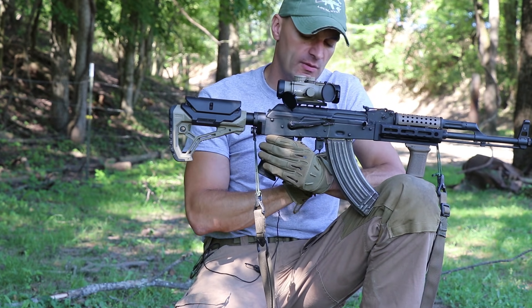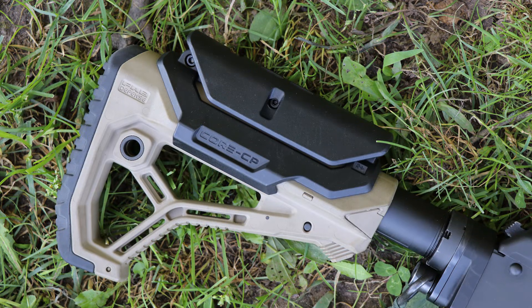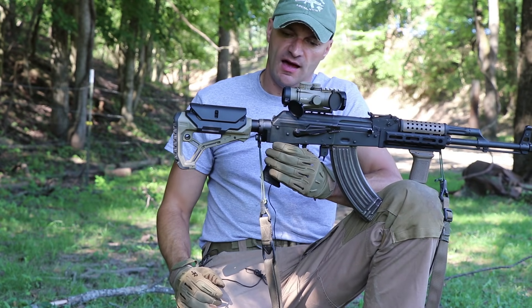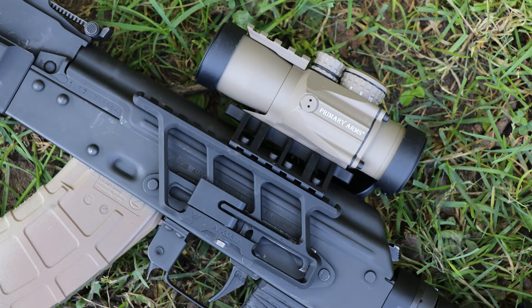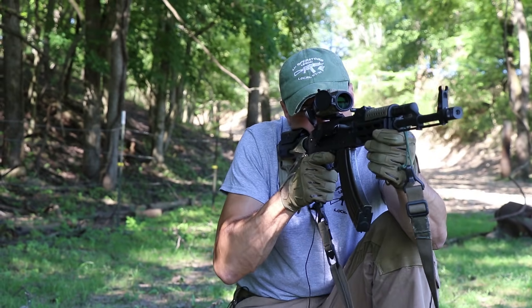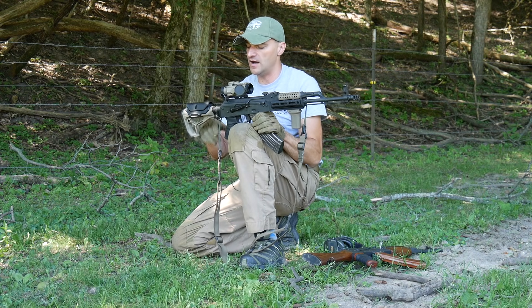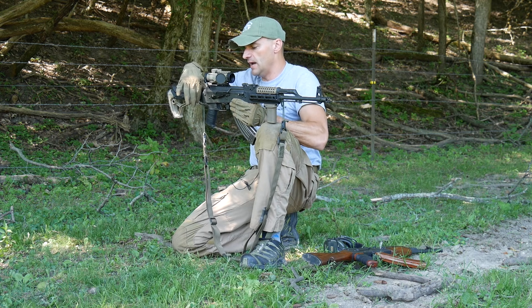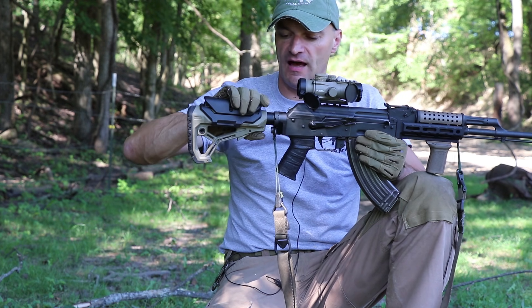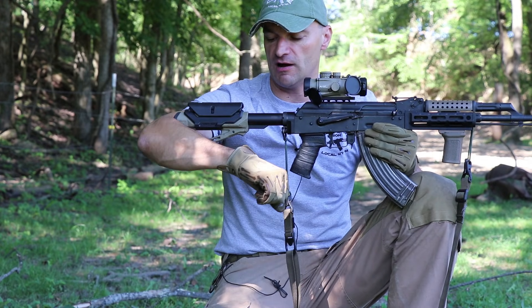The FAB Defense stock has clamp-on cheek risers; you can adjust the height of the cheek riser — it has three positions. For this setup with the 3x prism scope with ACSS from Primary Arms, it's at zero position for the cheek riser and you get a perfect level. With the M4 stock adapter I can now adjust the length of pull — perfect for a guy with long arms.